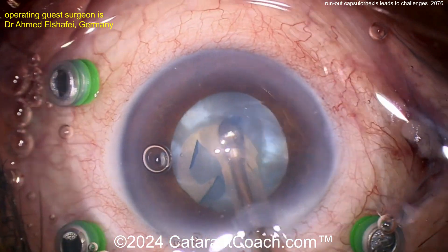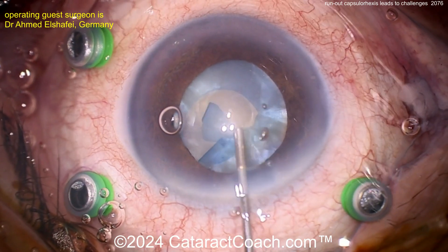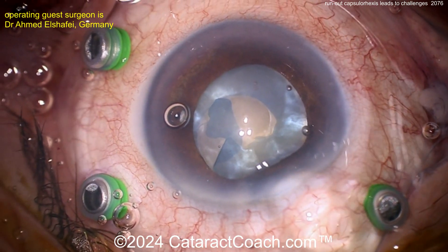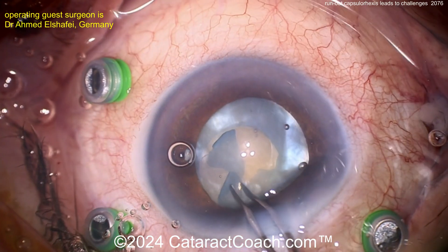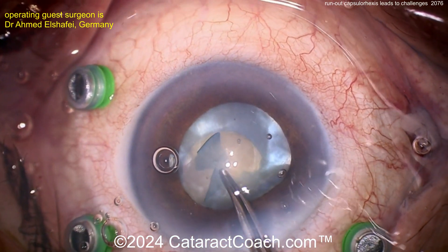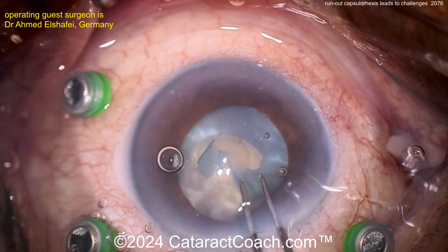Depressurize the capsular bag — I like that idea too. Could have done that at the beginning with just a cannula, just rocking the nucleus. Here's more viscoelastic going inside the eye. Let's see if we can rescue this using that little technique — grabbing it here and, nope, it doesn't really want to go. Looks like the capsulorhexis has already gone out towards the zonular support.